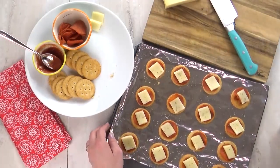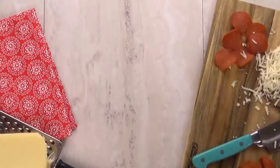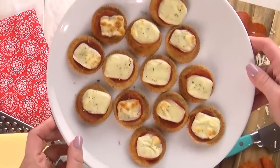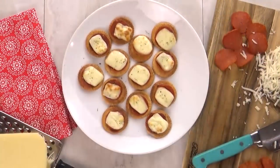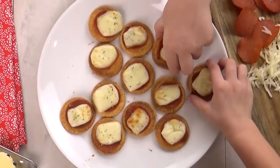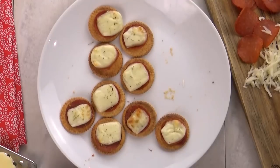Next, I'm going to put these under the broiler. The important part is you don't want to cook these too long, otherwise your cracker will get burnt — just long enough to melt the cheese. Just a few minutes under the broiler, or about 30 seconds in the microwave. And you guys, this smells and tastes just like pizza. The kids definitely love it — even Griffin, my toddler, is a big fan.